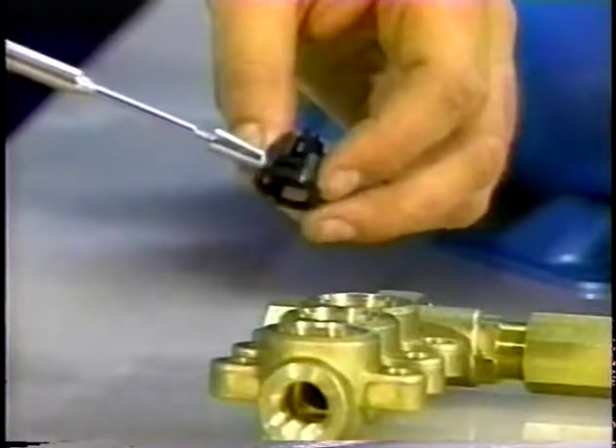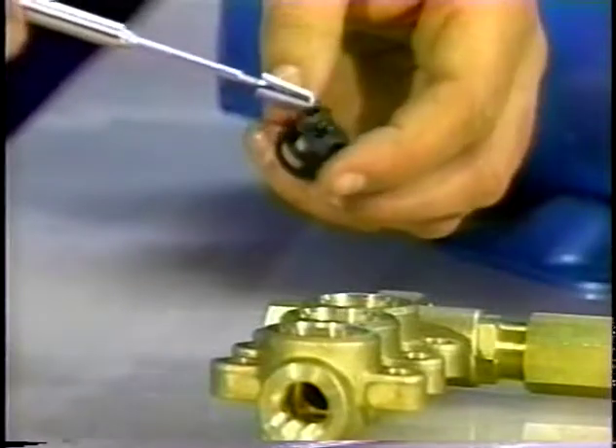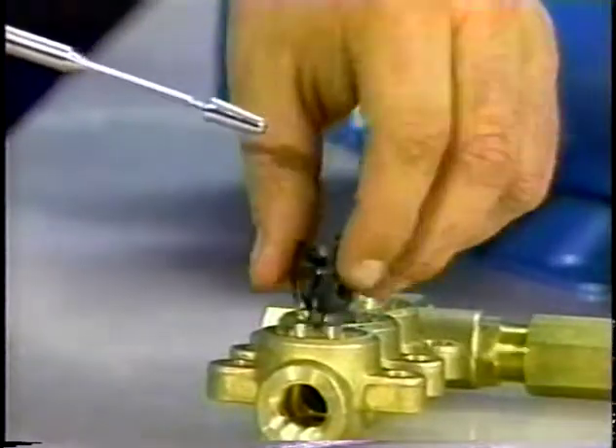Examine the spring retainer for wear or scale buildup and replace as needed. Then install the spring retainer into the discharge manifold chamber with the tab down.